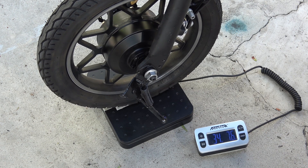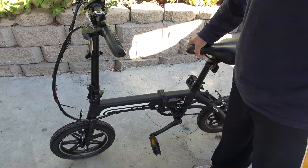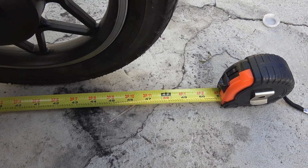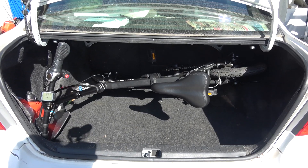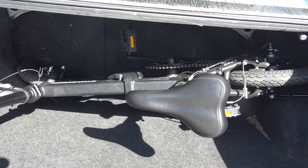This bike weighs about 34 pounds, so it's light enough to carry around with just one hand. The entire length of the bike, measuring from the front wheel to the back wheel, is exactly 4 feet long, or 48 inches.